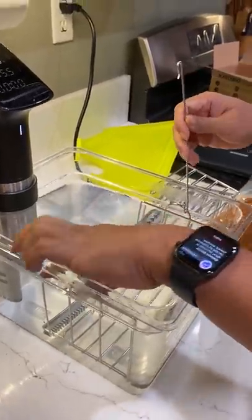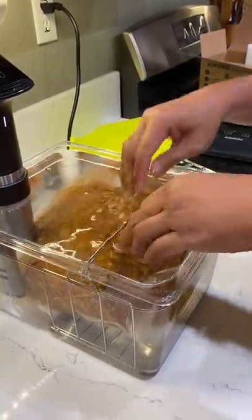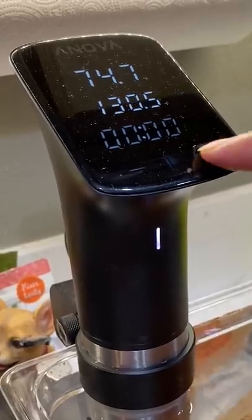But that's what sous vide cooking is for. My dad helped me season and cook barbecue meats so we can finally taste the barbecue sauces that Sandra sent me. Thank you, Sandra.